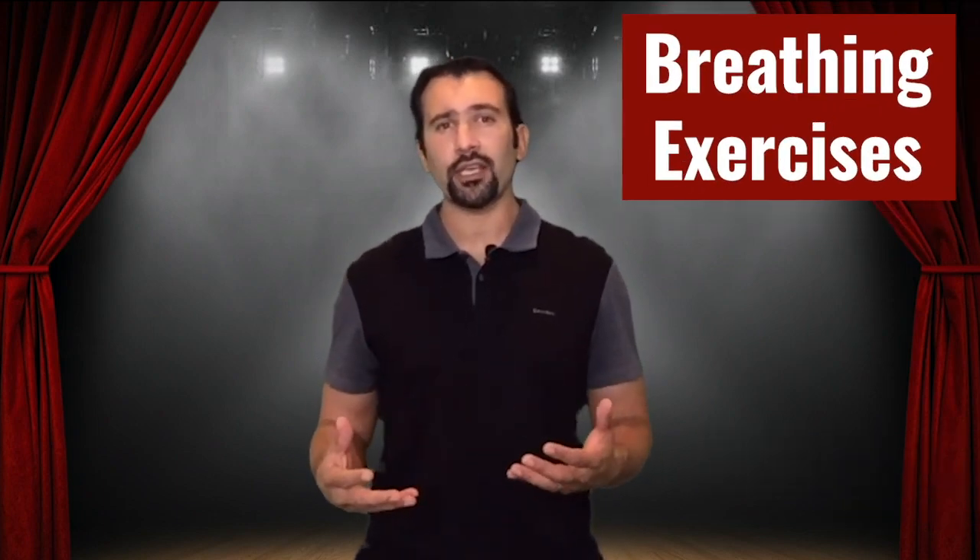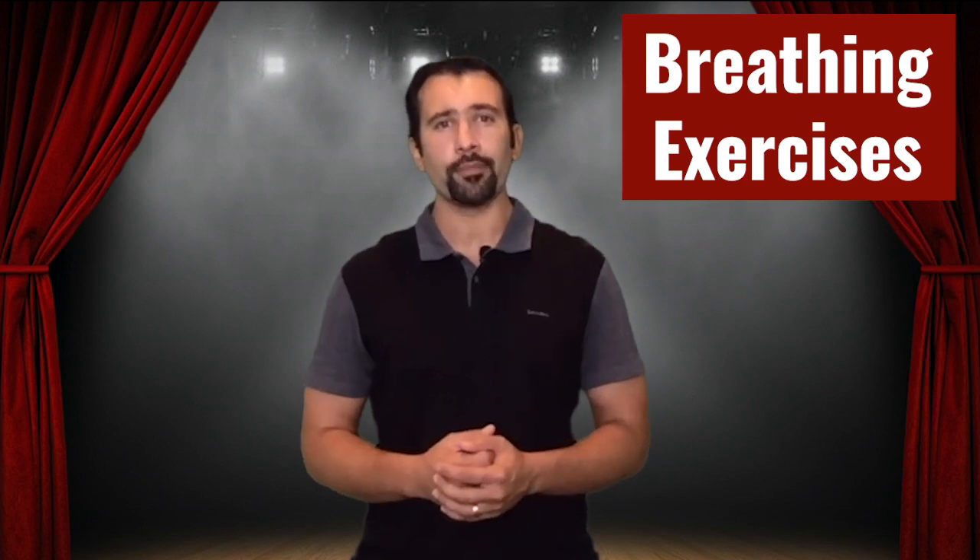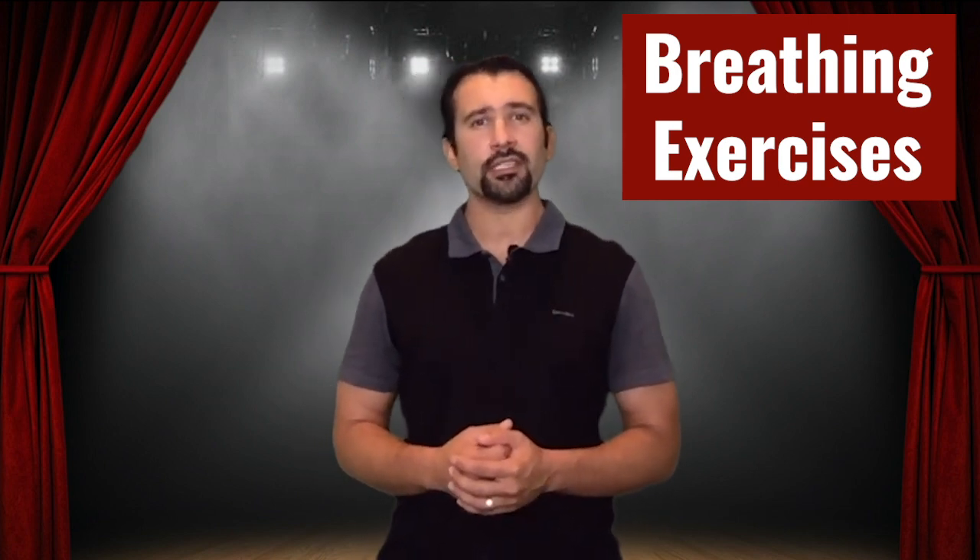Hello everyone and welcome back to Voice. What we're going to do this week is focus on breathing exercises as part of your vocal warm-up. Each of these exercises are designed to enhance the breath and to help you get in tune with your body. With each exercise, I want you to start connecting your breath with intention.